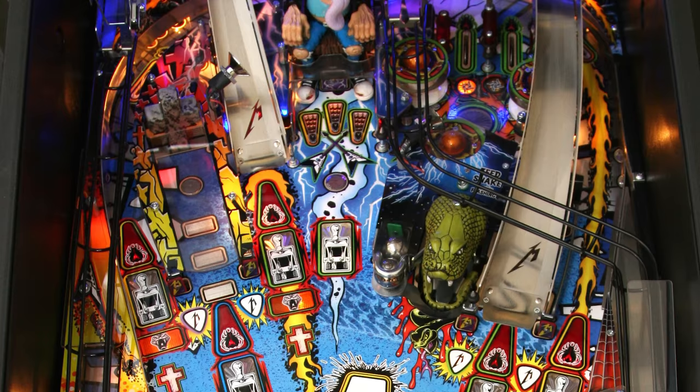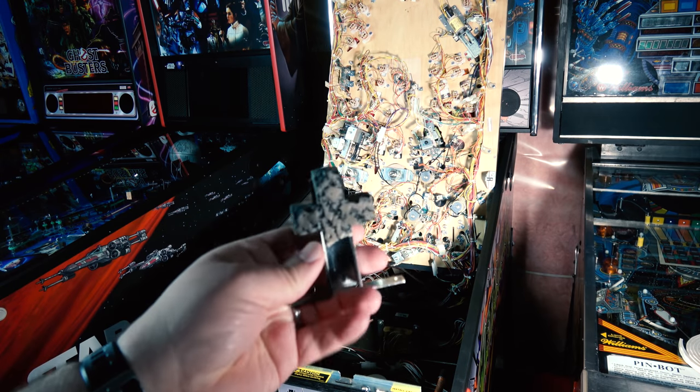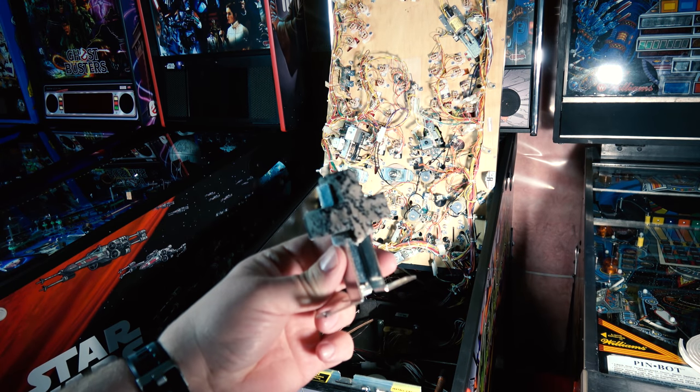Earlier this week I was playing my Metallica and I happened to notice the grave marker — the little cross that goes up on the one shot — looked like the bottom of it was broken off. I pulled the glass off, took a closer look, and in fact it was actually broken. So I pulled the playfield up, found the little piece in the bottom of the cabinet, and we tried to glue it together a couple different ways but couldn't figure anything out that would hold it nicely.